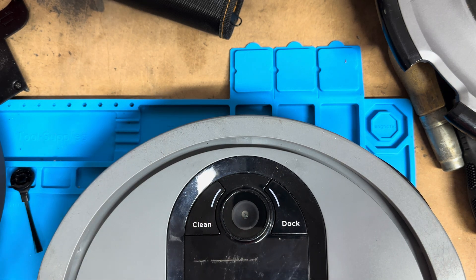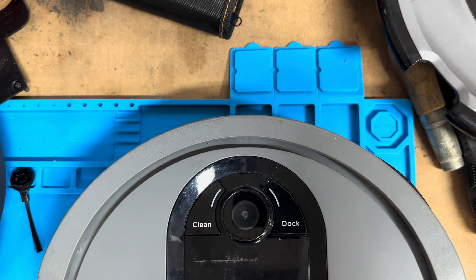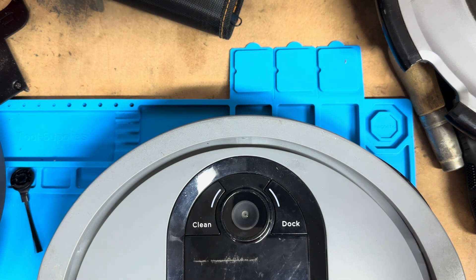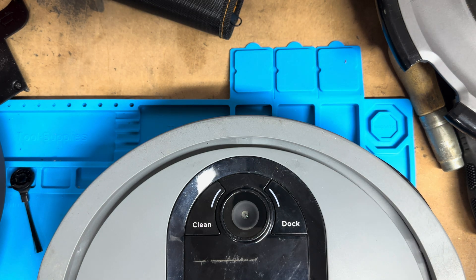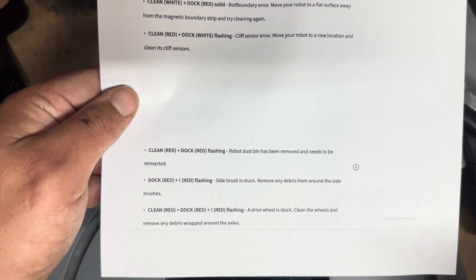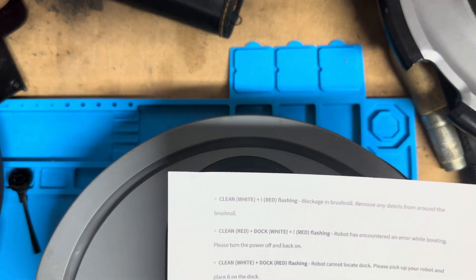Make sure you also clean the charger. Battery icon red flashing means the battery is critically low and needs recharging — if your robot is unable to dock, place it on manually. Clean red, dock white, plus exclamation mark red means the robot is stuck — move it to a level surface. These are the most common ones; feel free to pause this video to check these out.